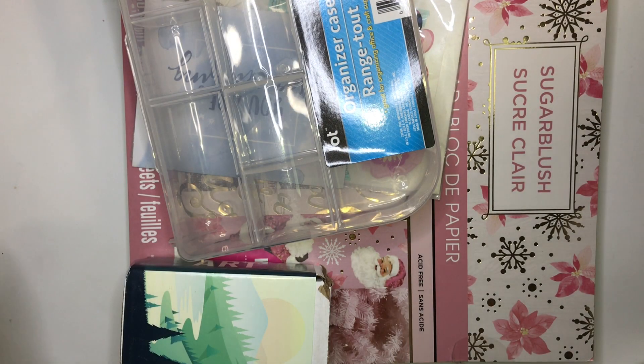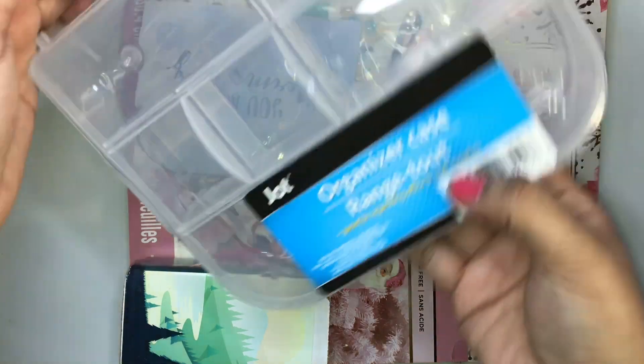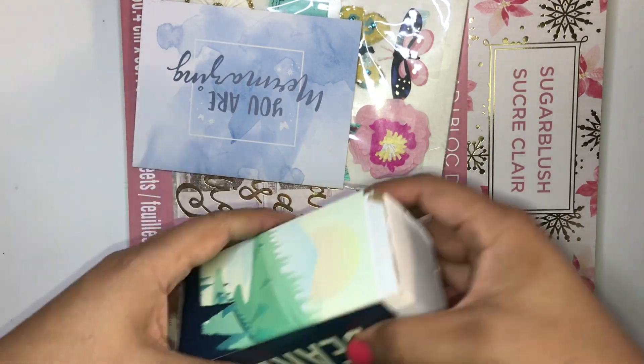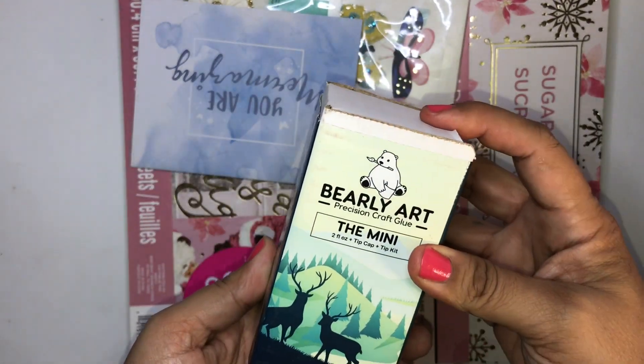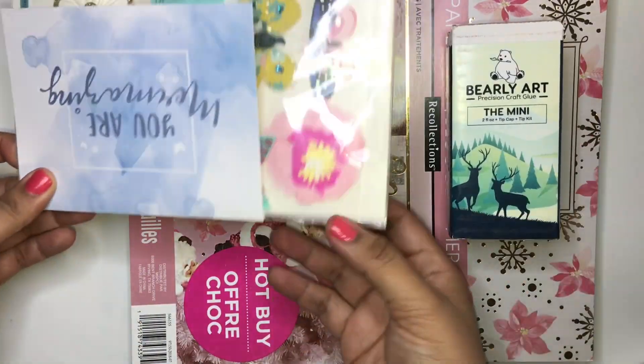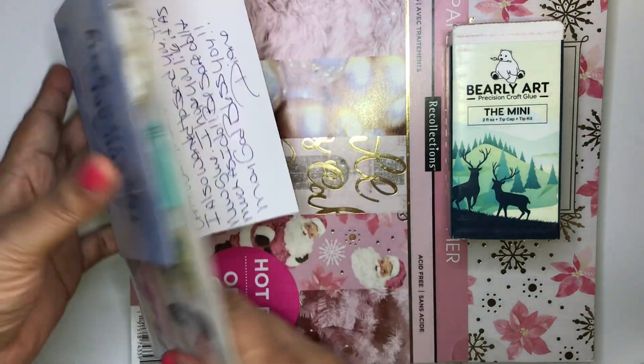She sent me a case organizer — thank you so much — an embellishment box, and oh, she sent me the Bearly Art mini glue! Now let's see her card.